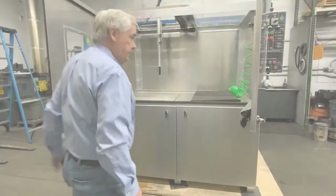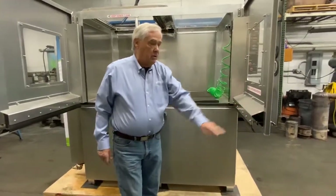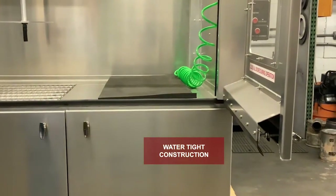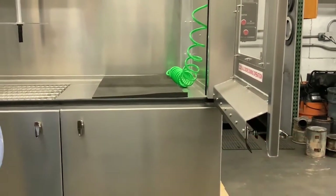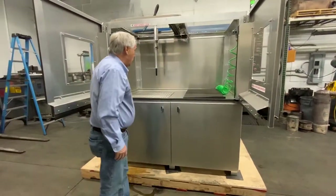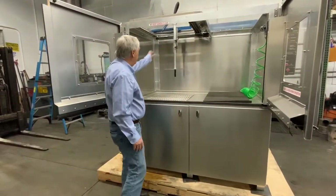The first thing we've done is enhance the machine considerably with new water drip prevention to keep water from running outside the machine, and it makes the doors a lot sturdier. These have rubber seals on the bottom, and also on the inside of the machine we have our new XY system.